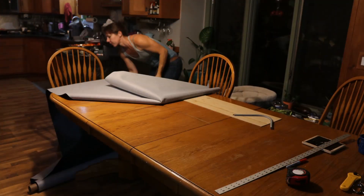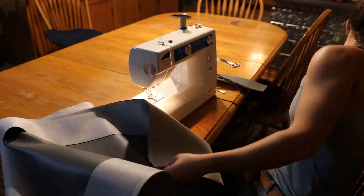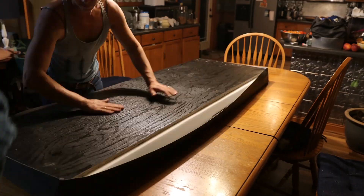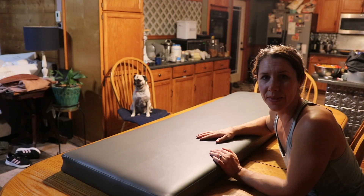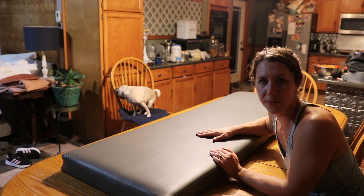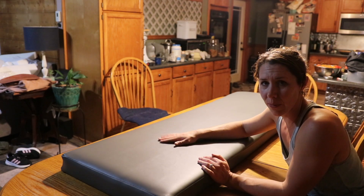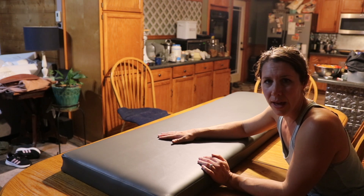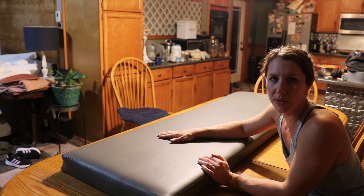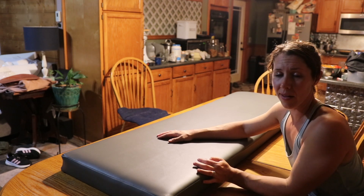I'm building the seats for the boat using three-inch foam and marine grade vinyl. Just finished the last of the bottom cushions for the boat. We're trying to get the boat on the water, so we're going to just have bottom cushions for now, then I'll start building the back ones and bring them out to the boat once they're done. It's 9 o'clock.